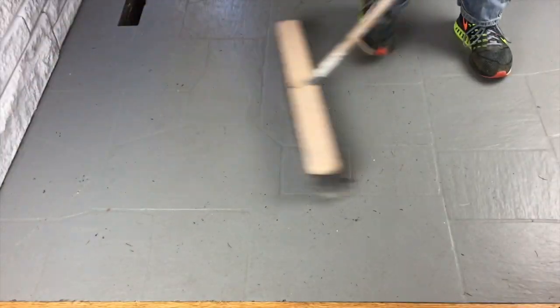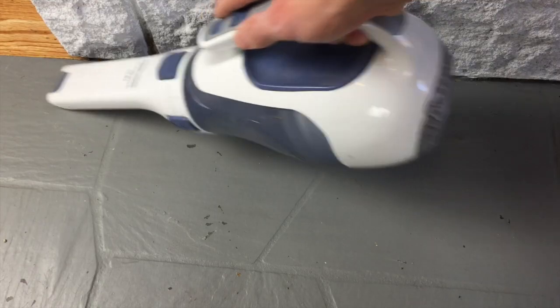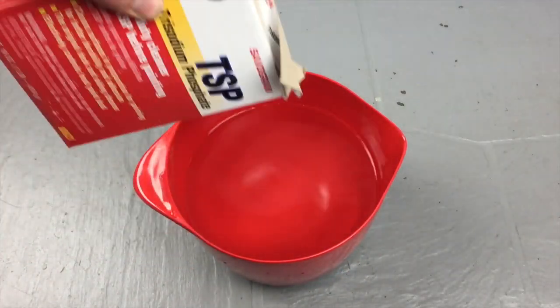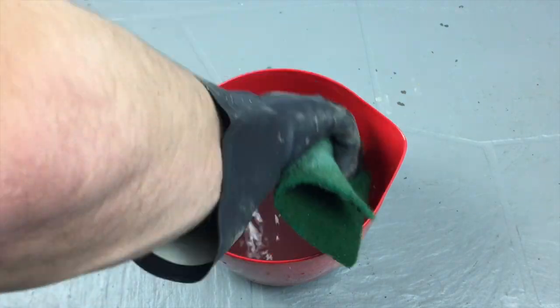First, get any loose debris off the surface — grab a broom and sweep it up, then vacuum up the remainder. Grab a bucket filled with warm water and your trusty TSP. Pour in approximately a tablespoon of TSP and stir it around, making sure it's fully dissolved.